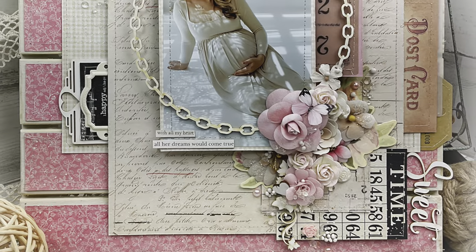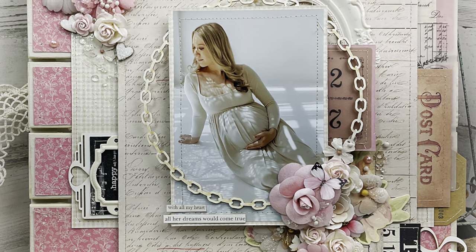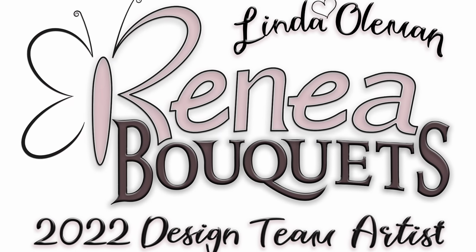Hey there, welcome to my channel. My name is Linda. Today we're going to be working on a mixed media scrapbook home decor project. I've had lots of requests for this. I like to scrapbook in an off-the-page sort of way, which means I don't just put it on scrapbook paper and shove it in an album — I like to do it for home decor.